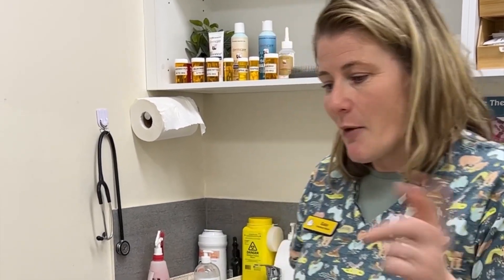But if it's what we call a grade one dental — there's just a little bit of plaque and tartar — we can work on that at home and get rid of it by cleaning the teeth. So I'll show you how we do it with Ammo.